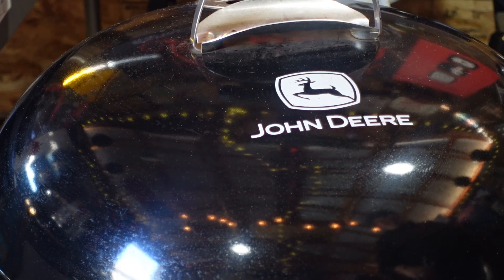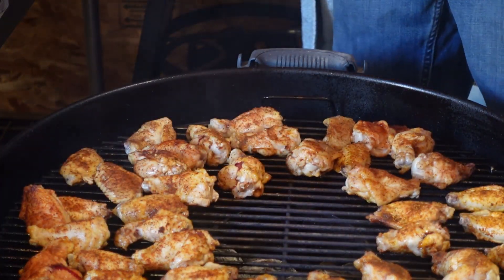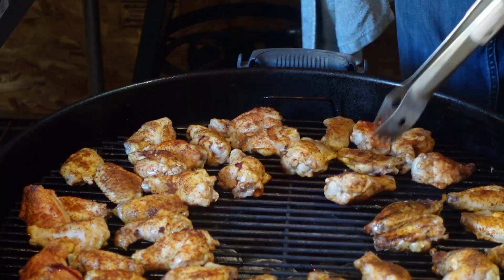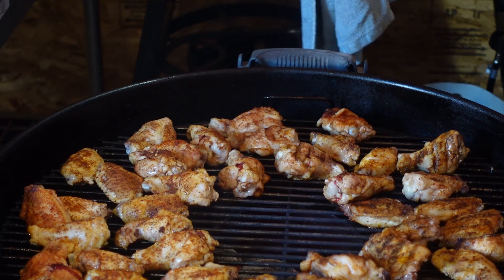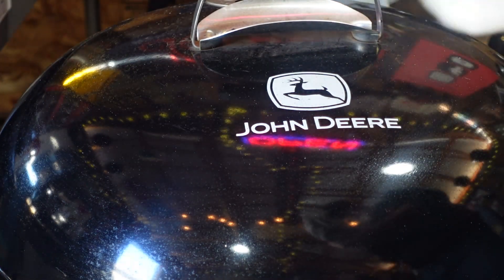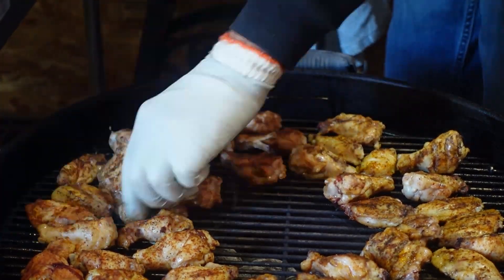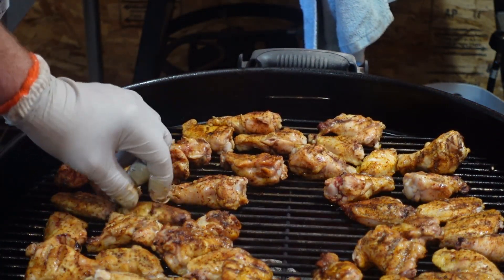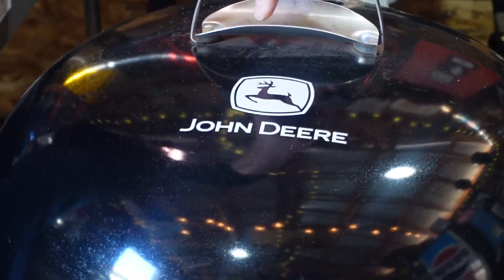It's been 10 minutes — time to rotate these wings. I'm going to put a glove on just in case. Those are looking fabulous. Alright, looks like they're all flipped over. Get our lid back on and let them go another 10 minutes.